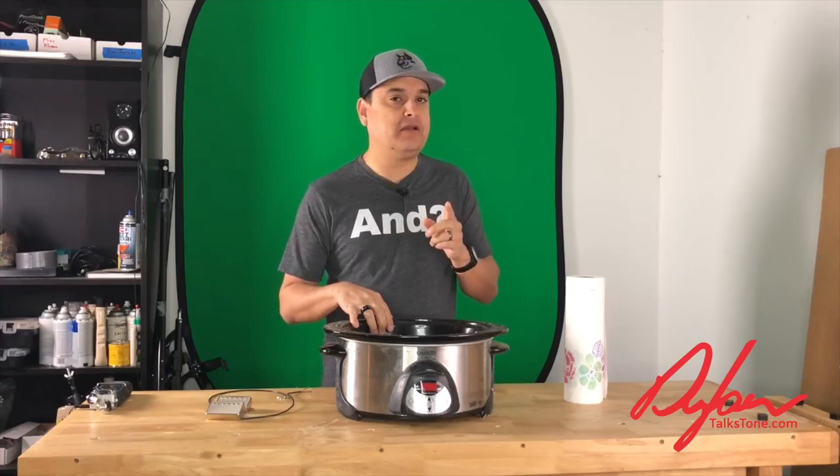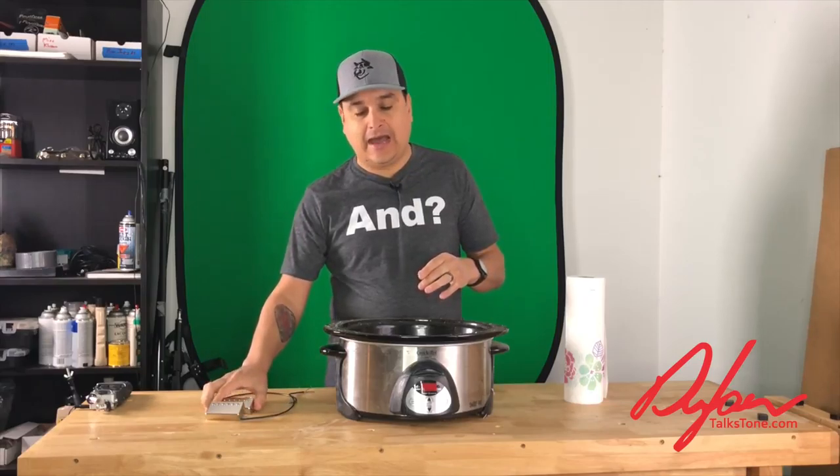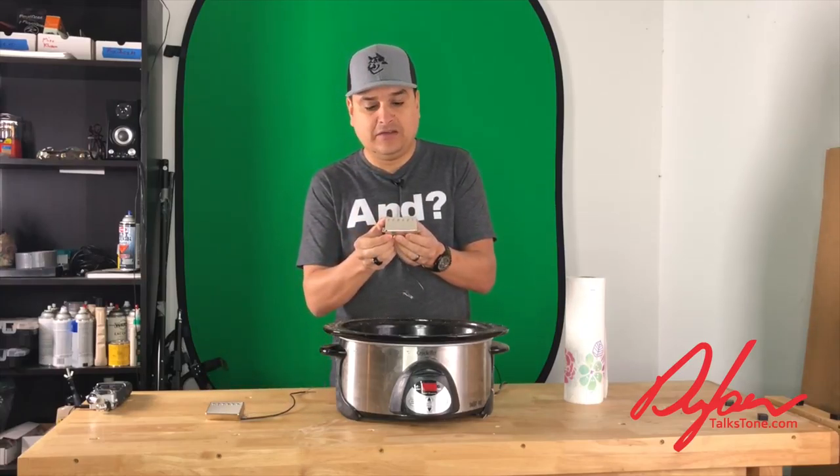One other tool I'd definitely recommend is some sort of thermometer — either an infrared thermometer or another kind. Paraffin will start to melt at about 90 degrees, but it'll be a really nice liquid for wax potting at about 120 degrees. Here's the thing: you don't want it to get much hotter than that because the plastic parts inside your pickup can't handle anything more than about 145 degrees for any length of time — they start to warp. So keep the wax around 120 degrees. Let's go ahead and turn on the crock pot and when the wax gets hot, we'll come back and wax pot this set of Dylan pickups we made this morning.